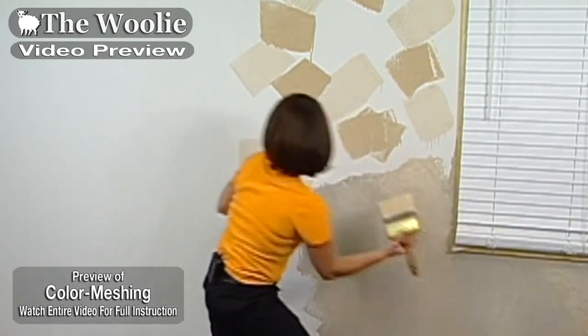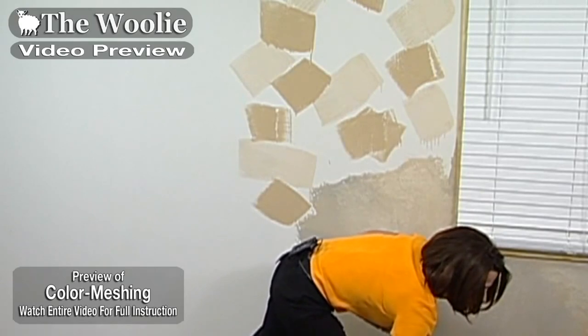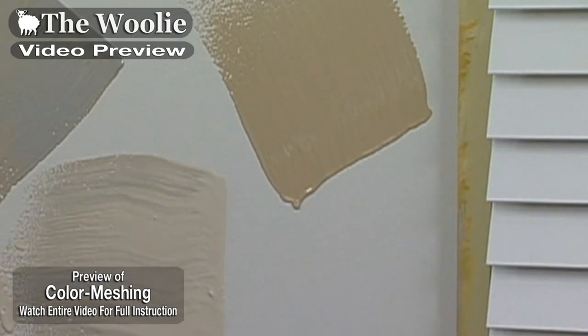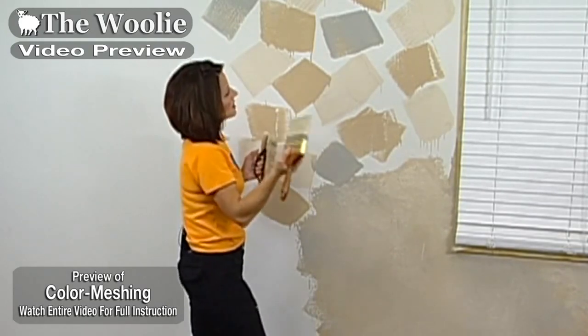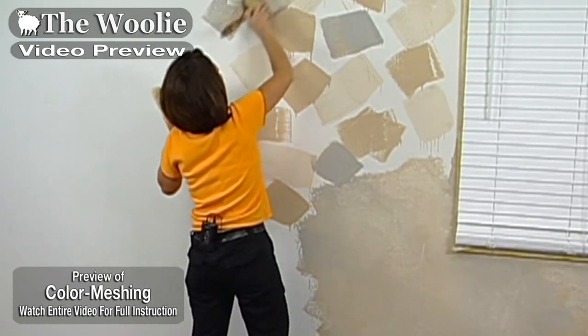It's kind of a strange concept at first if you've never done this technique before. Watch closely — the paint actually begins to drip on the wall. So once your paint's on the surface, take the brush and spread the paint out. There's no magic or special talent required.